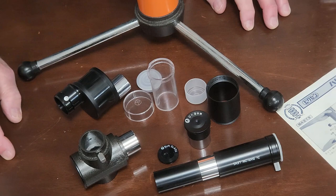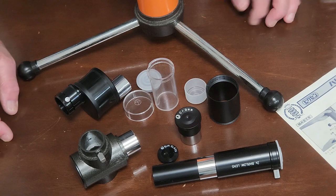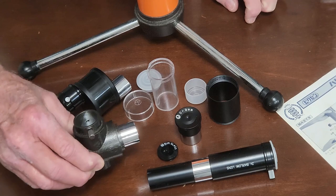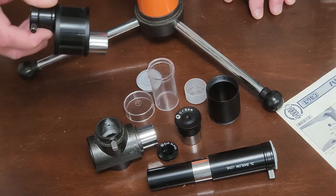It comes with an ortho 9mm — a nice eyepiece, but by itself it's not enough; it needs another eyepiece, like a 20mm or something like that. It comes with a Barlow, which is fairly not useful. It comes with a star diagonal, which is really interesting — it has a charming form factor to it. Also an image directing system and an extension tube.